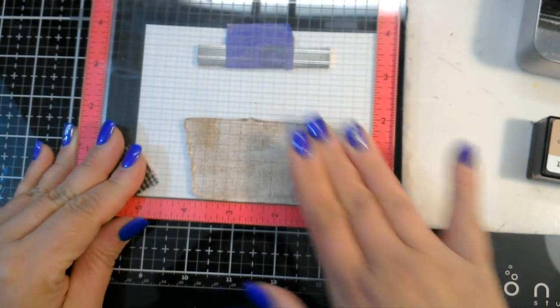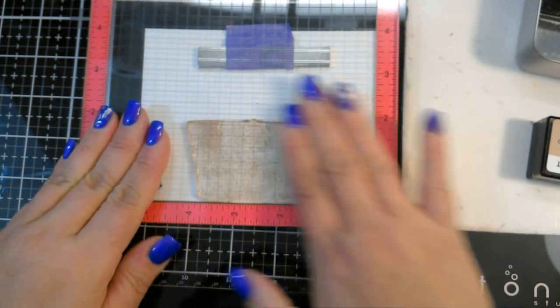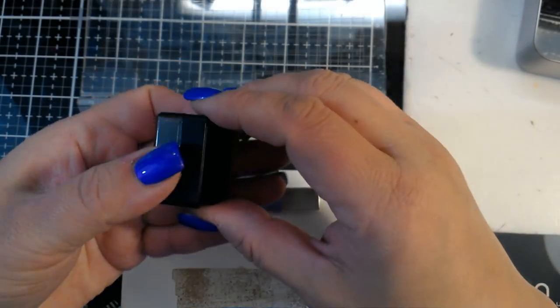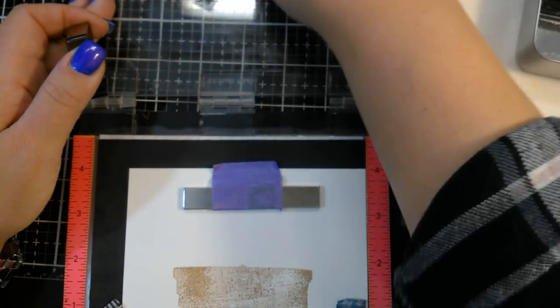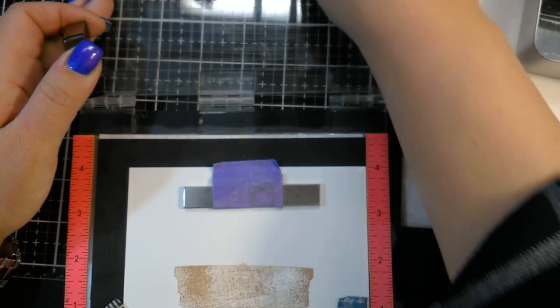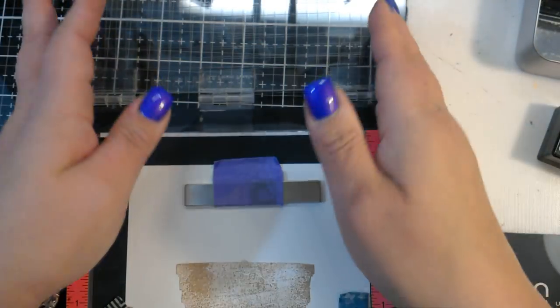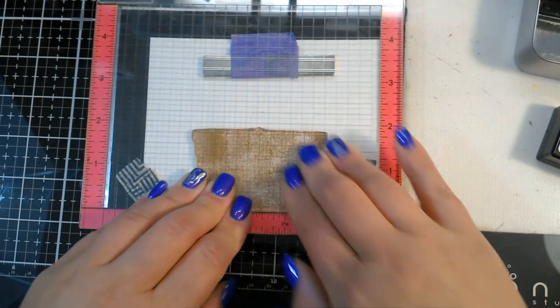I always say don't worry about the first layer of the basket, because you're really not going to see that too much — that's just the background layer. Because I'm using the mini inks, it looks a little splotchy. You can always go back in and re-stamp it if you want it to be less splotchy. I do recommend when you're doing the layering stamps to use some kind of stamp positioning tool — it does make it easier when lining everything up.